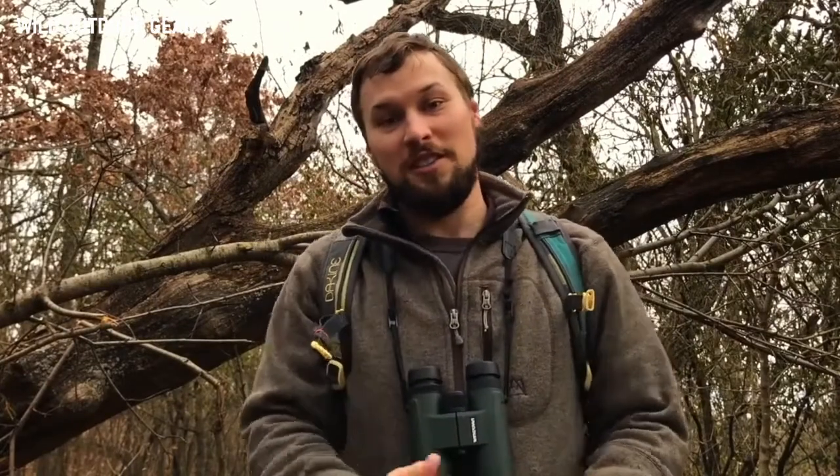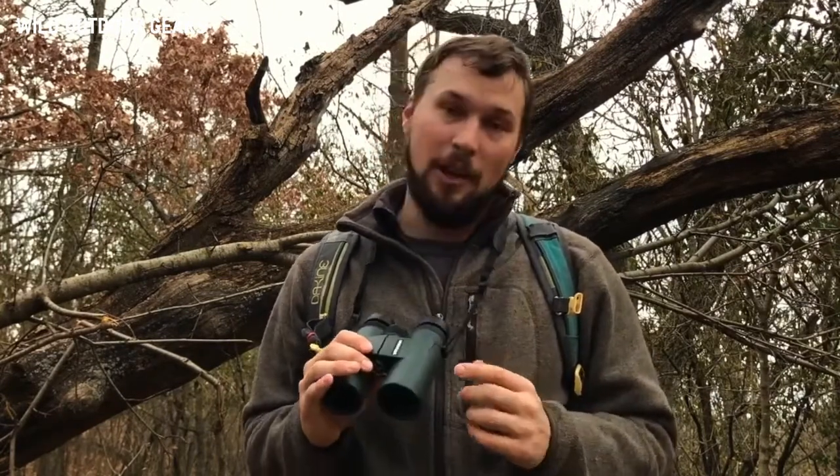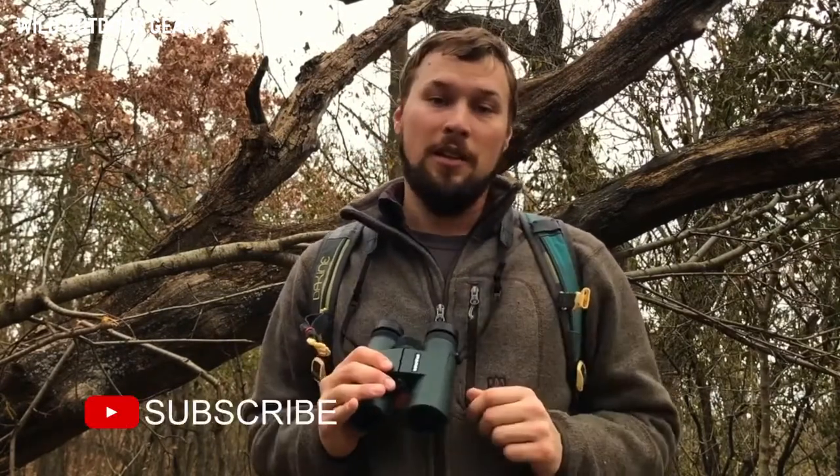If you're an avid bird watcher such as myself, you already know the importance of a good set of binoculars. There are features that bird watchers need that just aren't available in a standard pair of binoculars, and this is why I love Wingspan Optics. They design and develop optics just for birding.